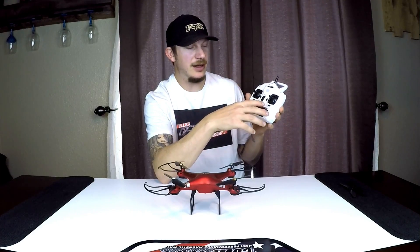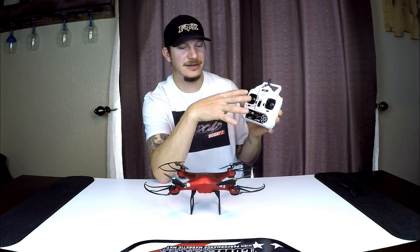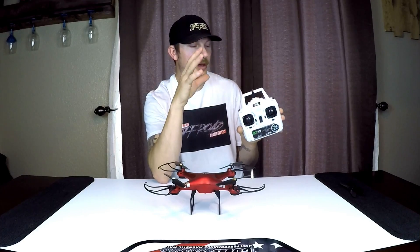Besides those minor breaks, this thing has been stellar — I've crashed it several times and it's not much worse for the wear. I found the flight to be excellent, even in windy conditions. I labeled the transmitter when I first got it just to make sure I knew what everything was. The automatic takeoff, automatic landing, hands-free mode, return to home, and full stop are all excellent options. There are even camera adjustment buttons, though I didn't use those since I threw the camera away.